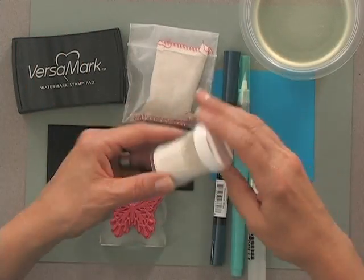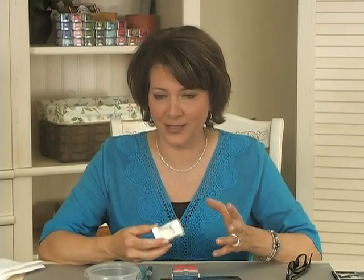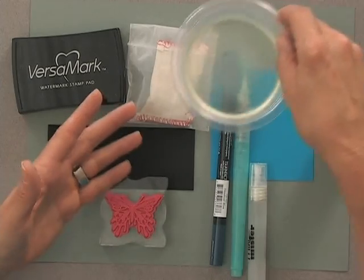Today I'm going to use the Stampendous Fine Detail White Powder. Now usually with a bleaching technique we pick a mid-toned colored cardstock, mix that with black embossing powder, and then bleach on top. But today we're going to use white embossing powder and I'm going to show you how stunning that looks. I have a little bowl of household bleach — I have Clorox, you can use any bleach, but the newer your bleach is the better it's going to work. Bleach that's been sitting around for a year or two may not work as well.